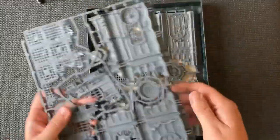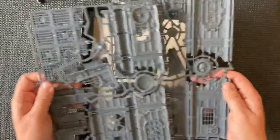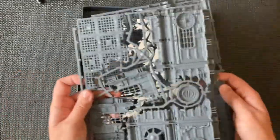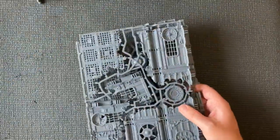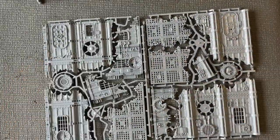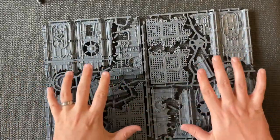We've got a standard build guide — in fact it's not even a booklet, it's just a fold-out — and we get two sprues. Now if these sprues look familiar to you, there's a good reason for that.